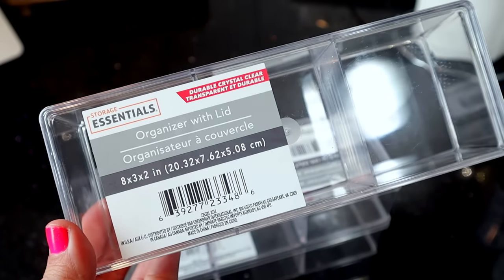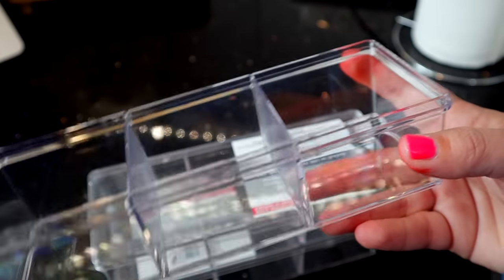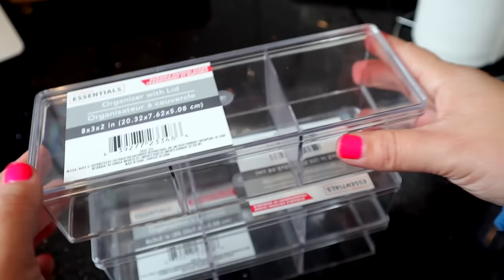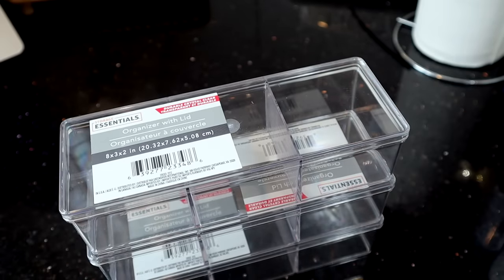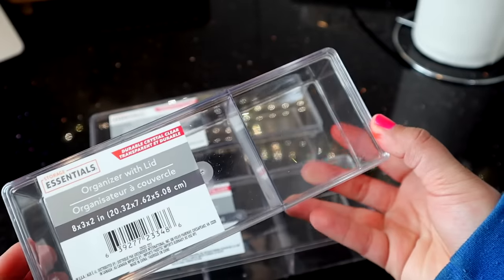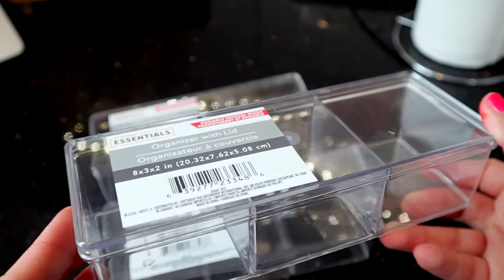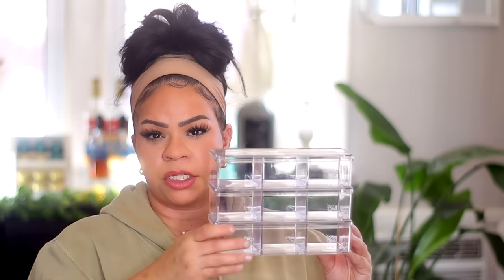These storage containers are from the Essentials line. Dollar Tree has had these previously, but they've redone the plastic — they're a bit more heavy-duty and better quality than before. The old ones were just thin plastic. These are crystal clear and transparent — an organizer with a lid. If you have things like jewelry, makeup, or small things you need to organize and stack up, that's what these are for.